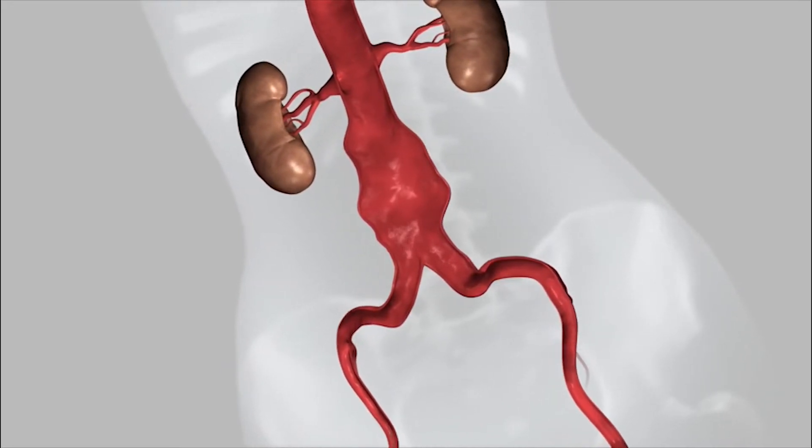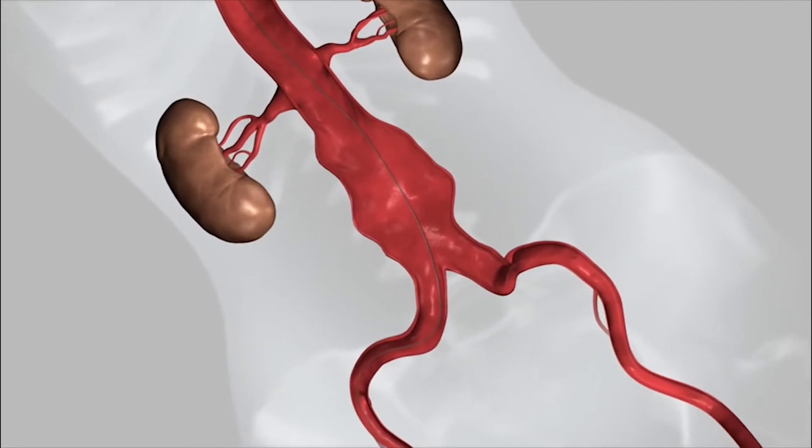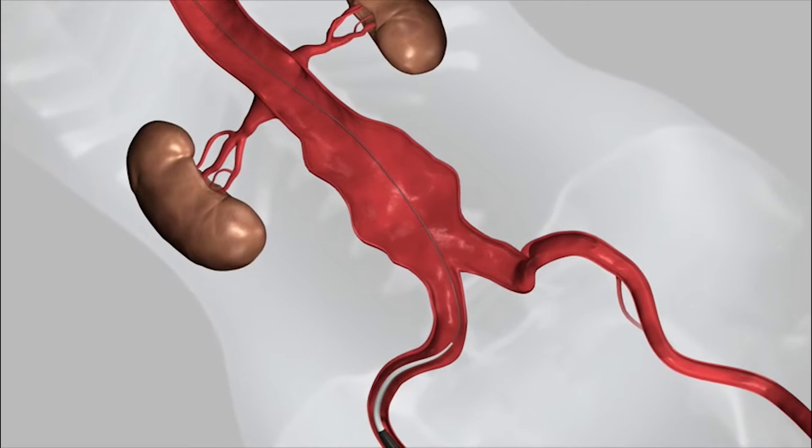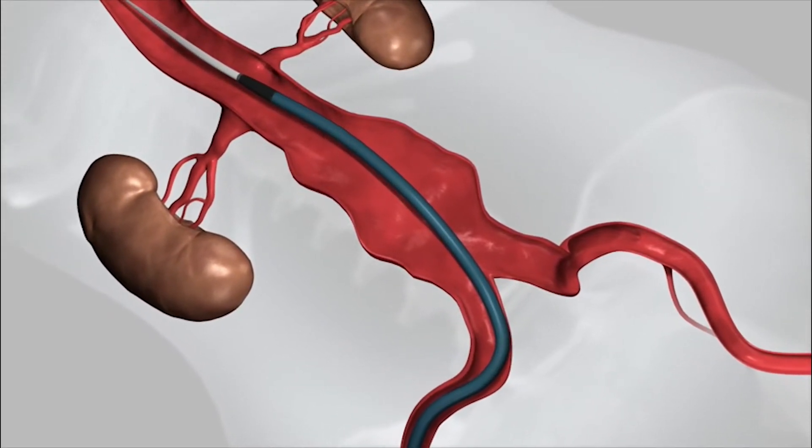To repair the aneurysm, a wire is being inserted from the artery in the groin called the femoral artery on the left side of the screen. The wire helps guide the device inside the blue catheter you can see moving upwards.